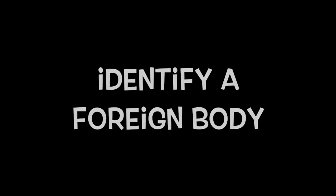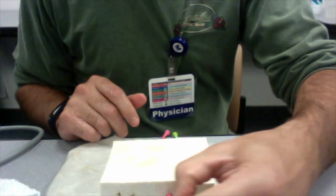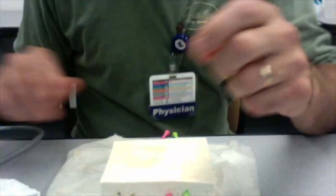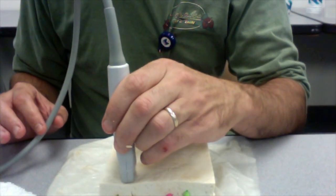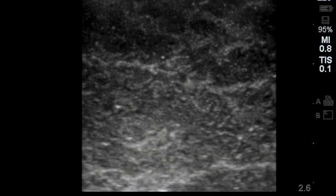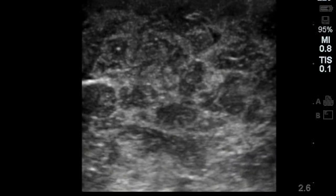Here's how we're going to identify a foreign body. Just start by getting a toothpick or any piece of plastic — you can use a paper clip — and just insert it into the side of the tofu at the depth you want, and then start to scan it. You can have students scan in transverse and then elongate, and have them try to identify what the object is as an unknown. Here we're in transverse, seeing the toothpick underneath, then switching over to a sagittal plane so we can appreciate its shape.